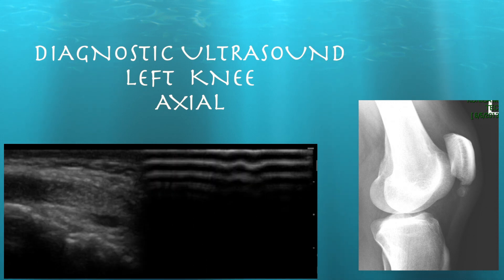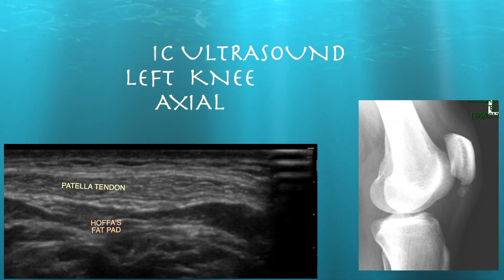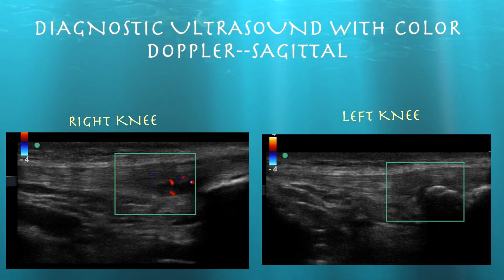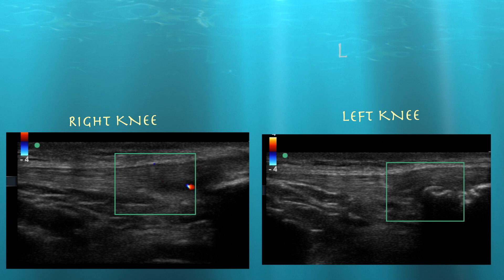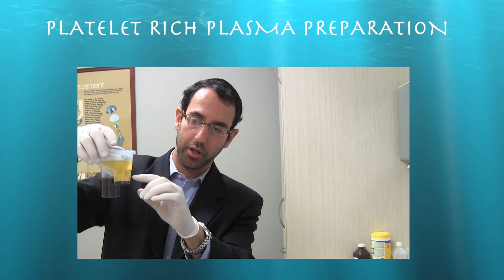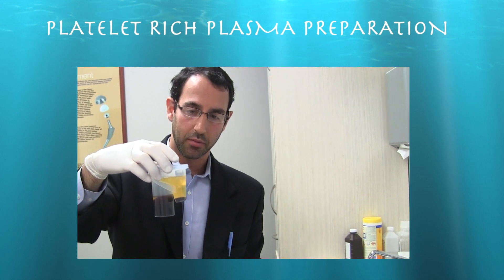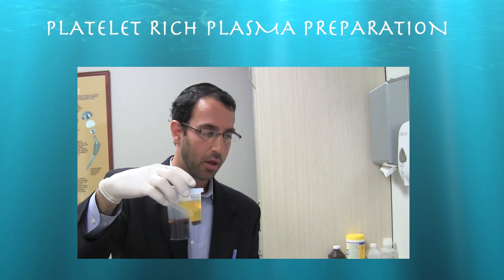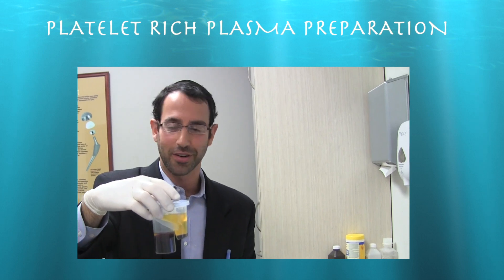Looking at the patella tendon going distally, his right knee does show increased signal within the proximal patella tendon. Here is our patient's PRP — here is the platelet sediment, this is platelet-poor plasma, and this is blood that we're going to discard as we prep it. He's a 23-year-old male with bilateral patella tendinosis; the proximal third of his patella tendon is pretty severe. He may have had Sinding-Larsen-Johansson syndrome when he was younger, based on the appearance of his left knee.